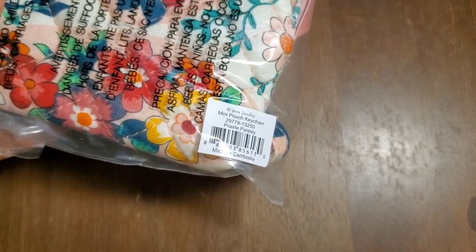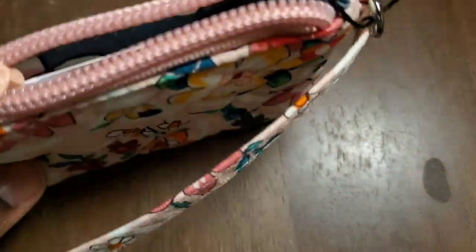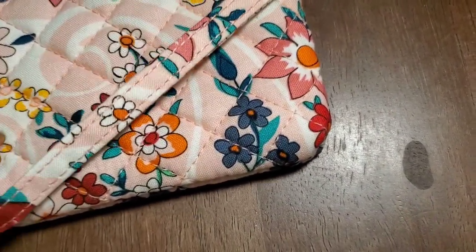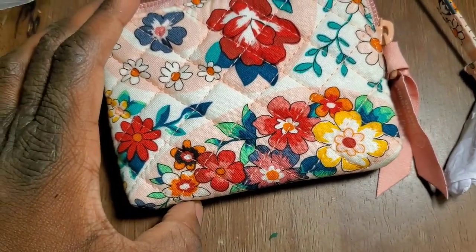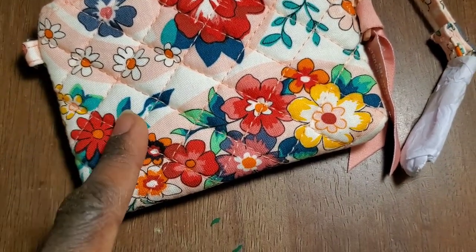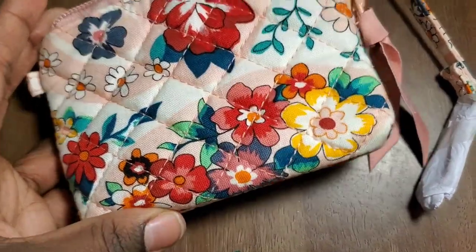This is the Mini Pouch Keychain by Vera Bradley, and all of the rest of these bags will be Prairie Paisley. I don't have a bag like this at all. It has like an attachable little thing right here. Let's see the inside of this bag — you keep your little coins in here, and they also have a spot for cards. So cute. One thing that stands out for the Prairie Paisley is definitely the flowers, obviously, but the colors that really bring this bag together are the green leaves. It's really beautiful artwork.